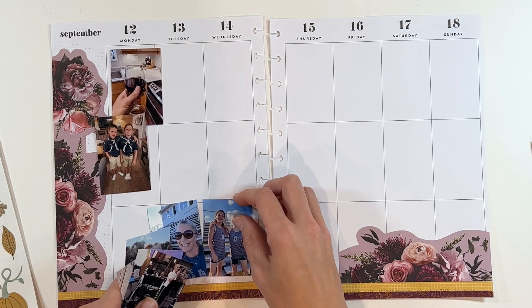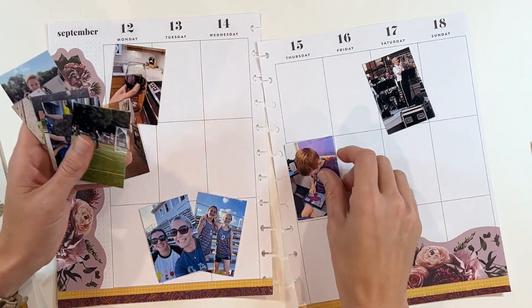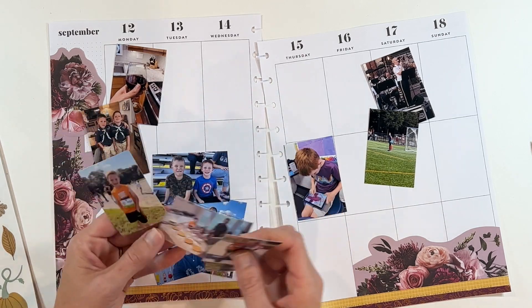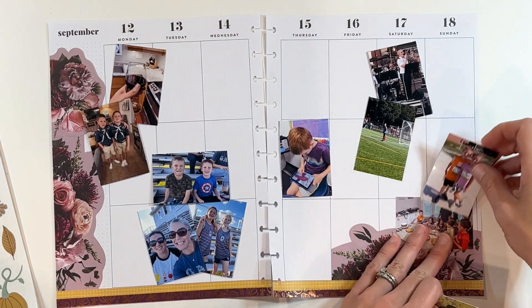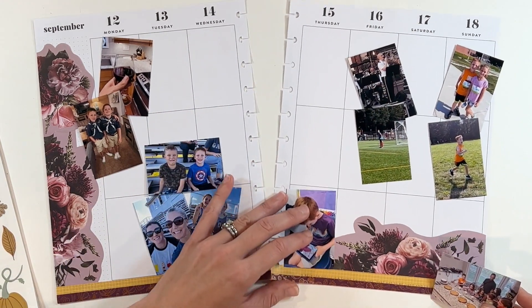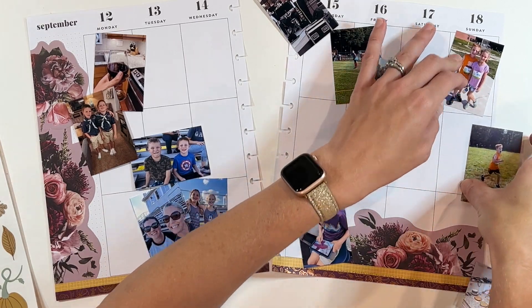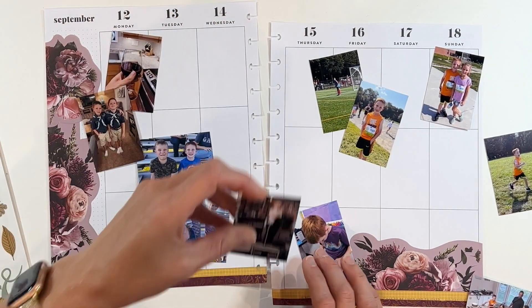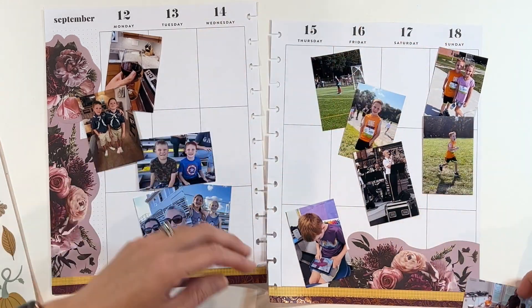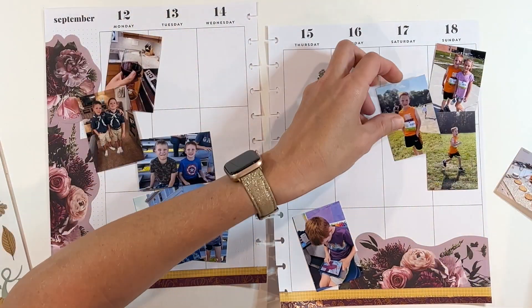Let's start looking at pictures, because of course the whole point of memory planning is to include some pictures and some journaling — you're trying to get the memories down. In the end, it doesn't really matter what stickers you do, or scrapbook paper, or washi tape. It's all about just getting those memories down. So even if you're just putting the photo down and writing next to it, that is perfect. Don't overthink it, don't overcomplicate it.